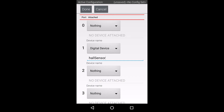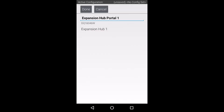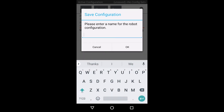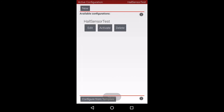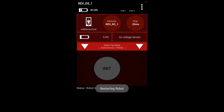Now we can back out of this menu and save the configuration. Let's create a descriptive name, since this will be how the sensor is referenced in your code. If you have multiple saved configurations, you may need to activate the configuration you wish to use. After we back out to the main menu, you can now see that there is an active configuration because the battery voltage is being displayed.